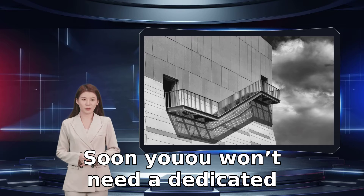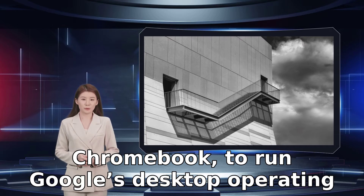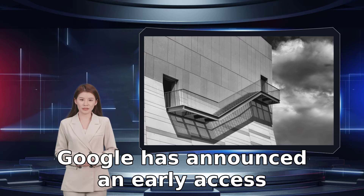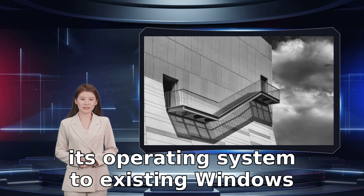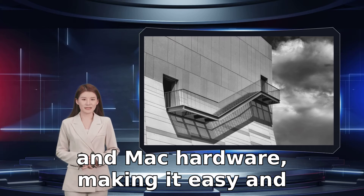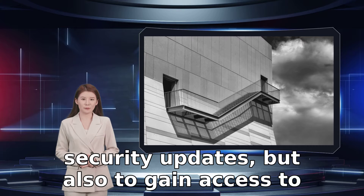Soon you won't need a dedicated Chrome OS powered device, like a Chromebook, to run Google's desktop operating system. Google has announced an early access program called Chrome OS Flex that will bring its operating system to existing Windows and Mac hardware, making it easy and simple to not only run Chrome and benefit from security updates, but also to gain access to Android apps.